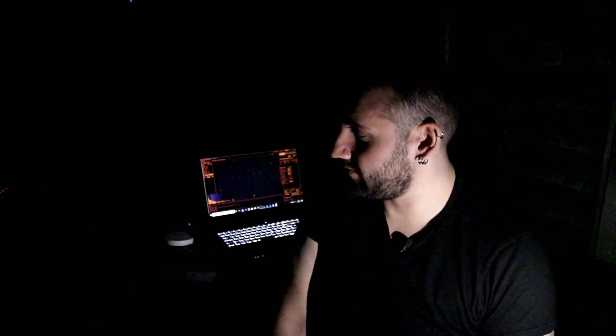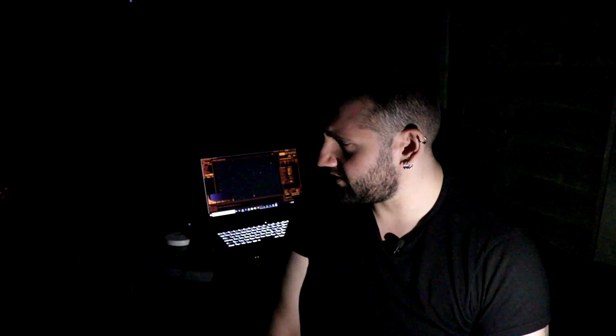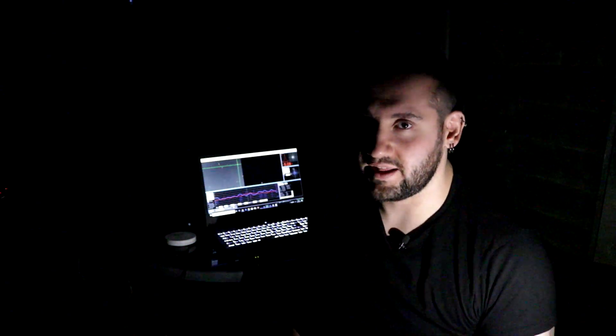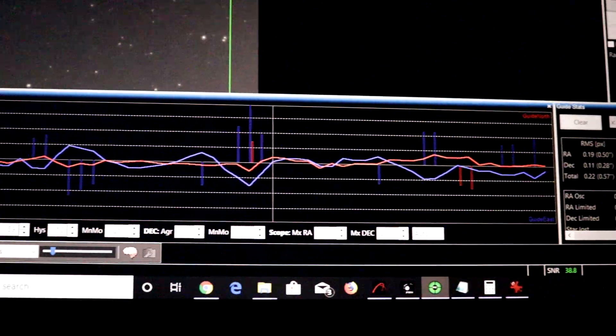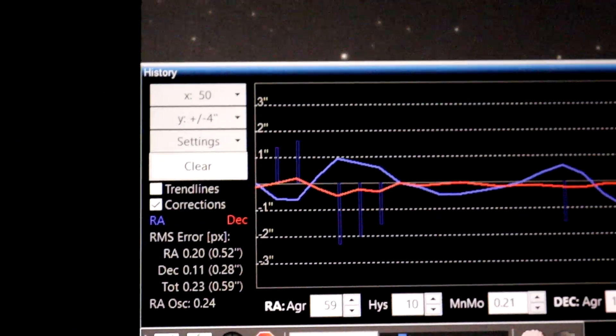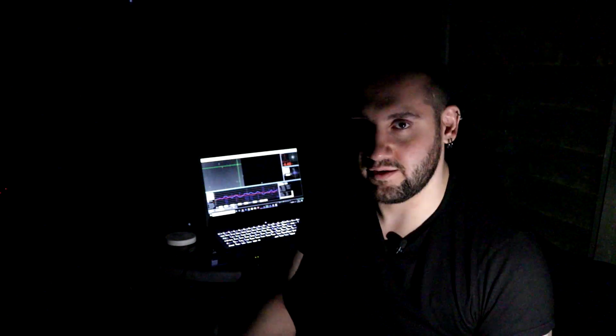I may not publish this video until I have a full image to show you — or I might even just have bi-colour, who knows. I've got PHD set up nicely and it's going really comfortably. PHD is the guiding software that many people use. It uses the guide camera and the guide scope to feed information to the computer or to the camera, which then corrects the mount. Really important for lower-end mass-produced mounts like the HEQ5 and such.